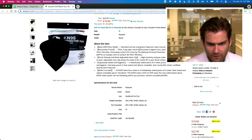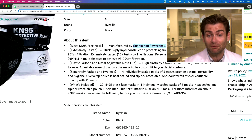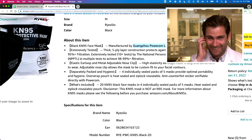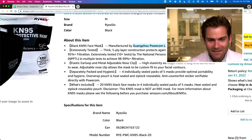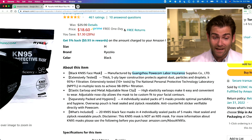Looking at the listing: 'Black KN95, manufactured by...' — interesting — Guanzo Power Com Labor Insurance Supply. What are insurance supplies? Was this a random name generator? Labor insurance, specific types of insurance... I get why they went with Ryzeio — it's just much easier to say. Although technically that's not the manufacturer's name.